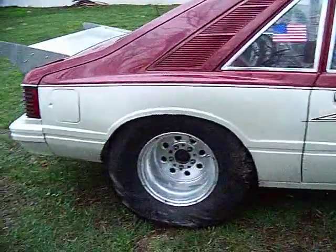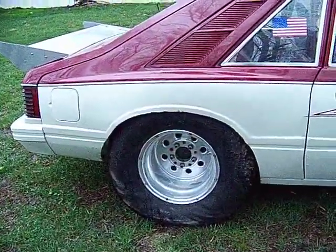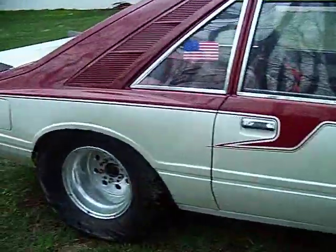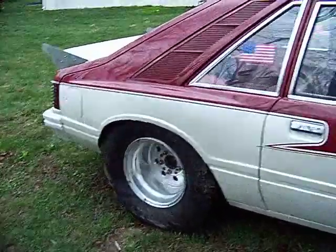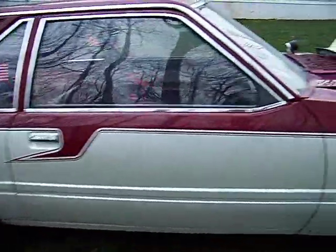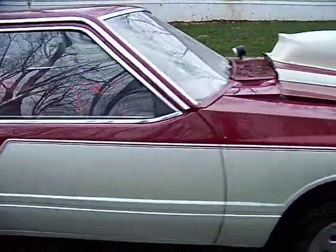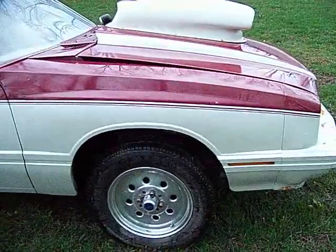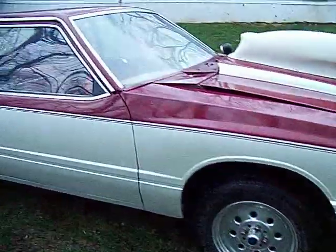It has a 9-inch Ford rear end, Moser axles, 32x14x15 slicks on the back. It has a full spool in the rear end. It's a nodular iron case with 4.56 Richmond gears. It has a C6 transmission.